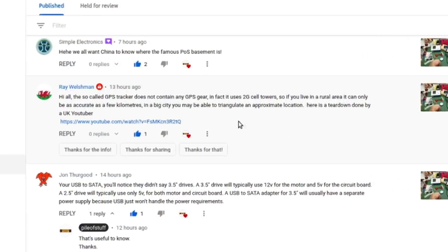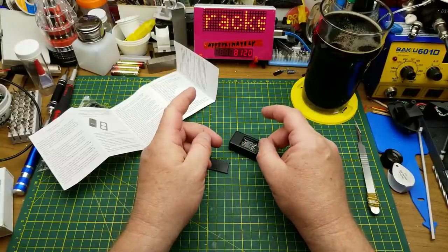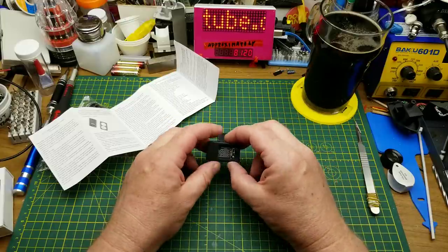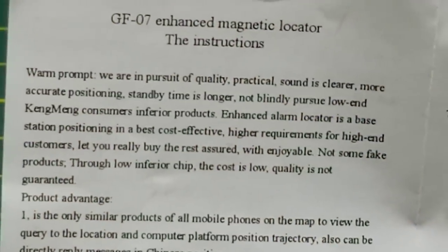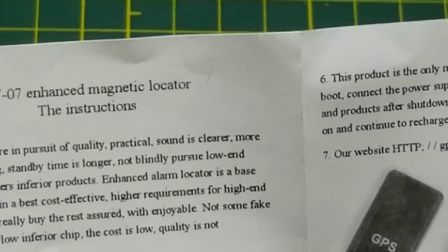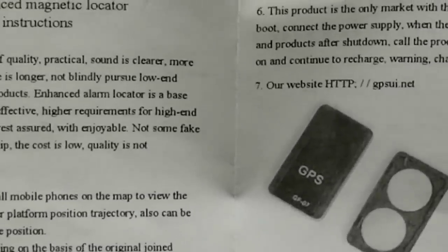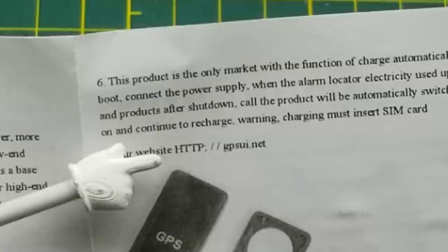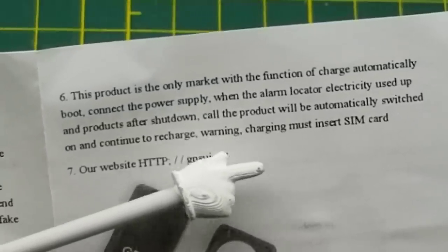Spoiler alert: in the comments of the mailbag, Ray pointed out that somebody else has done a teardown of this already and it doesn't actually have GPS capability, even though it specifically says GPS on it. I'll put a link in the description. As you may recall from the mailbag video, this thing is described as 'low inferior chip, the cost is low and the quality is not guaranteed' — and that's the manufacturer's own description. There's all kinds of crap like that in this manual. One thing that stood out: there's a website to access the device and its maps, and when you're charging it you have to have the SIM card in it — it won't charge without the SIM card.